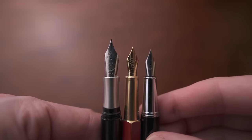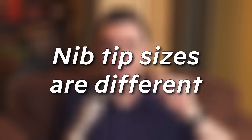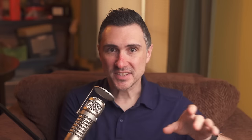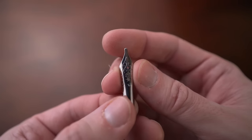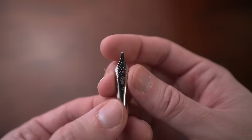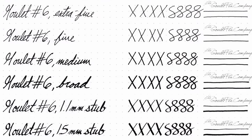If you want to change your nib, you have to find out which size you have. The size of the nib is different from the tip of the nib, and this varies a lot. You can have an extra fine, fine, medium, broad, stub in different sizes, italic, and even more different sizes than that. Those sizes are about the tip of the nib and how thick the line is that you're putting down on paper.